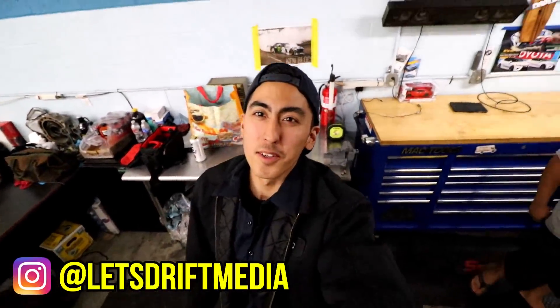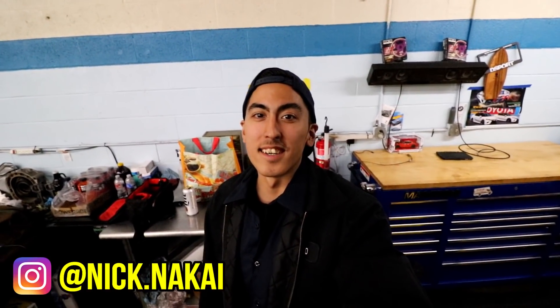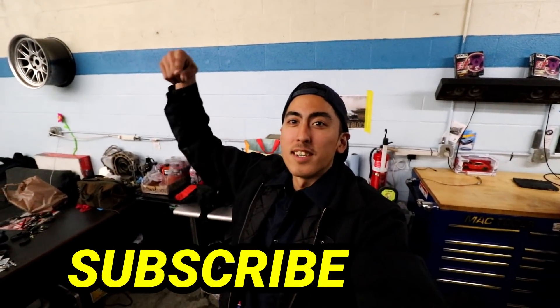Yo, yo, yo, what is up guys? Nick the Kai here, Let's Drift Media. Thank you for coming back to the channel. If you're new to the channel, please hit that subscribe button down below. Today we're here with Danny — you guys remember Danny from the last video — so we're gonna do a toolbox breakdown to show you guys what he's working with here at his shop.